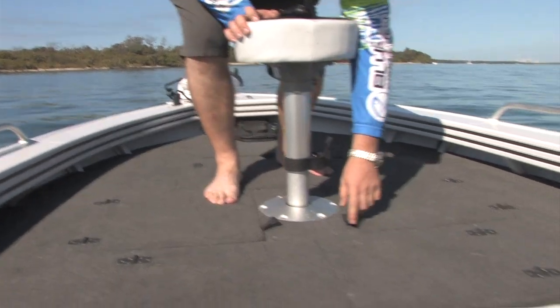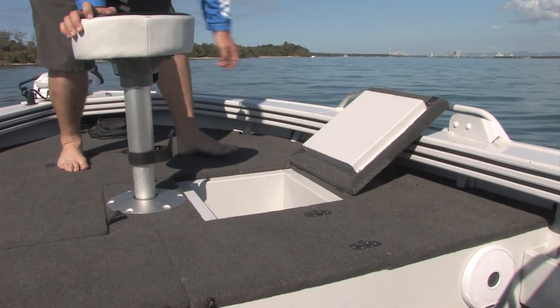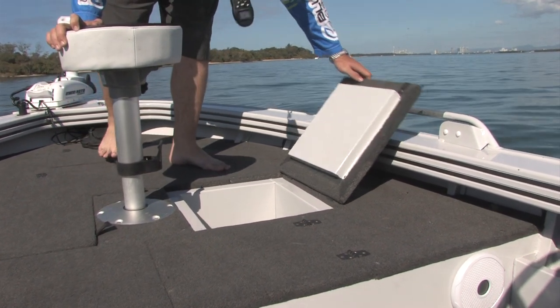On the other side we've got an Indec Esky, pretty good for 30 cans of soft drink, and it'll keep everything nice and cool while you're out on the water.